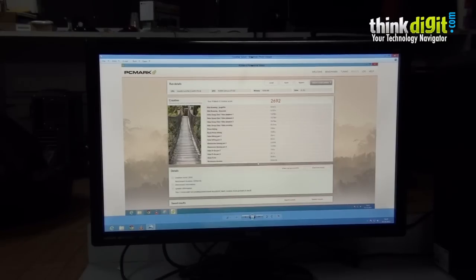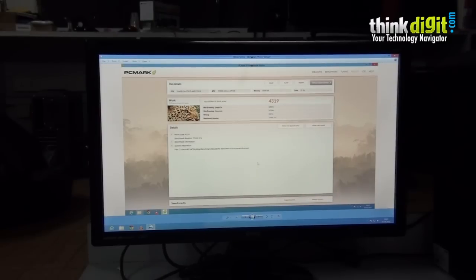Finally we have the PCMark 8 work score. This benchmark uses MS Office tasks in the background while scoring. The result is 4319, which is a very good score for working with this desktop, making it a recommended desktop for office use.